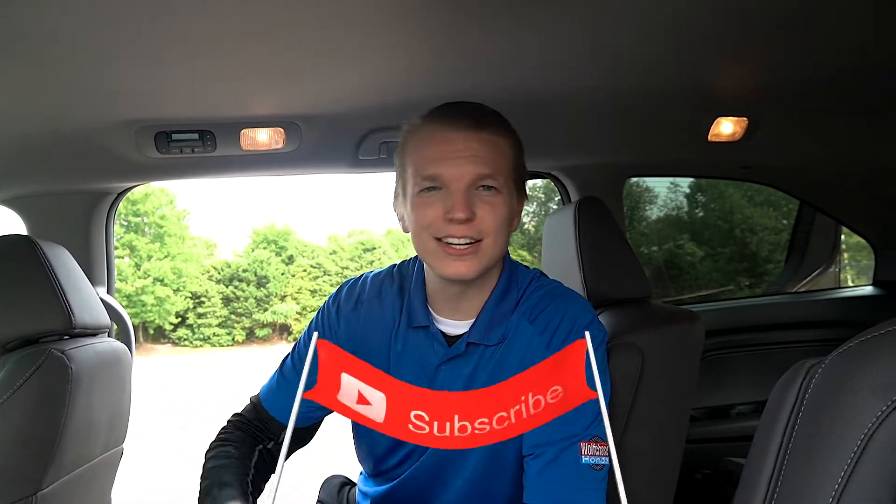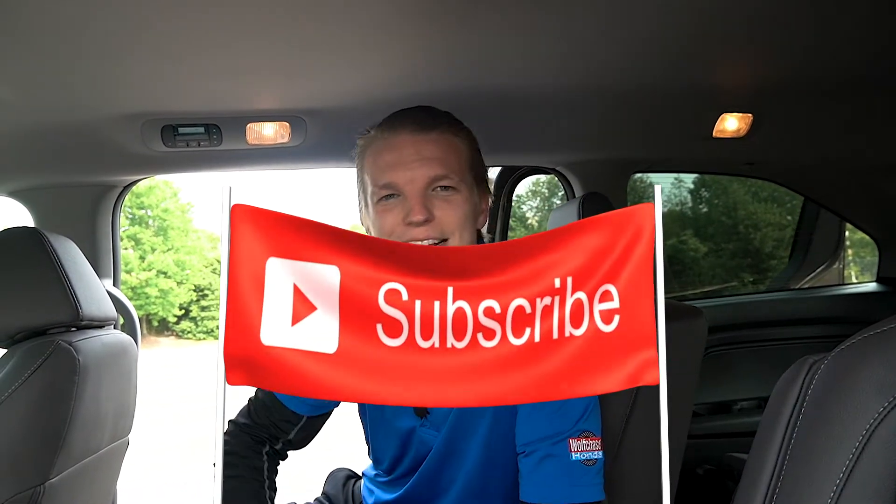What's going on everybody, welcome back to another exciting tutorial here at Wolf Chase Honda. Before we get started, hit that big red subscribe button in the bottom corner — my left, your right — make sure you ring the notifications bell so you're notified whenever we post something new and exciting. Go ahead and drop me a thumbs up if this video helps you.